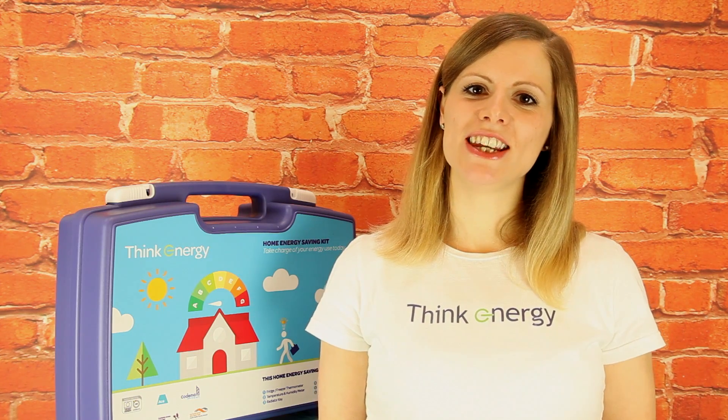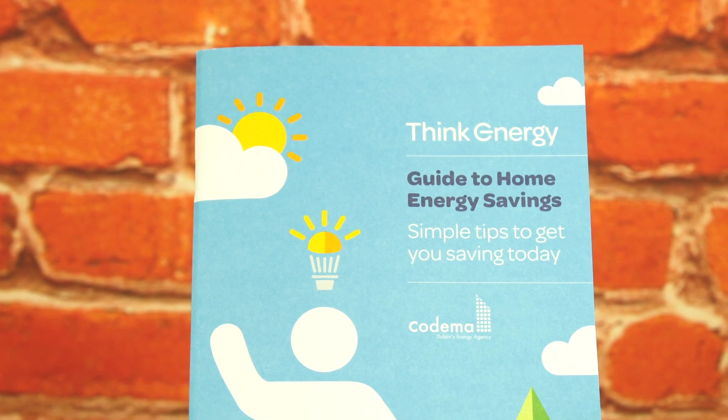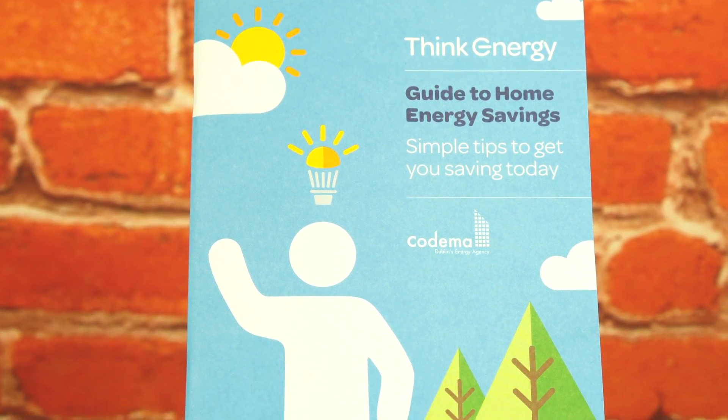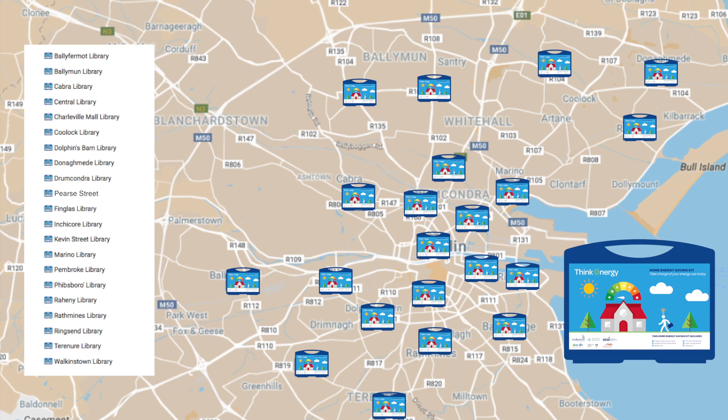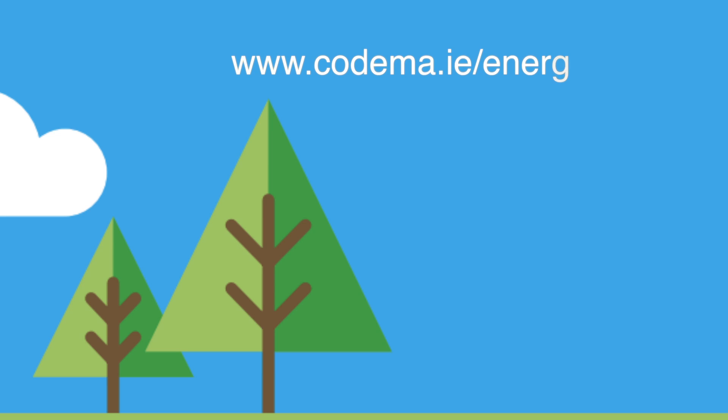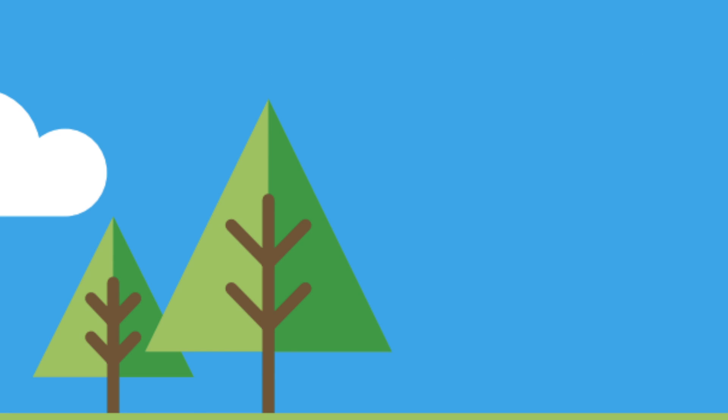If you have identified problem areas in your home by using these tools, you might want to get one of our guides to home energy savings. This guide provides you with a great overview of energy saving measures which you can undertake to reduce the energy consumption in your home. Simply pick up a copy from your local library or visit Codima's website at codima.ie slash energy saving kit.